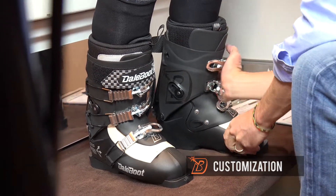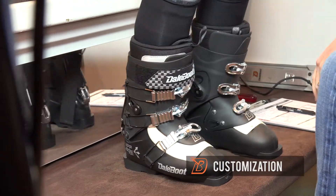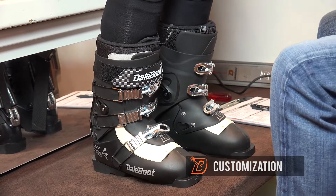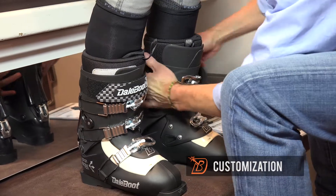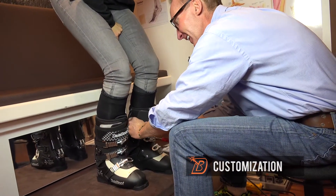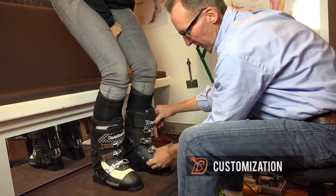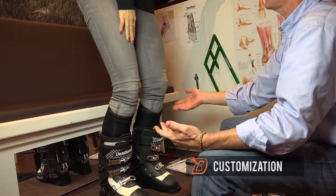The buckles are mounted in reverse, and the reason is they're much easier to close using this larger muscle group as opposed to the smaller one. If you're skiing deep snow, they're not coming open by themselves and they're not hanging on the side, so they don't pop. Everything is secure from the front.